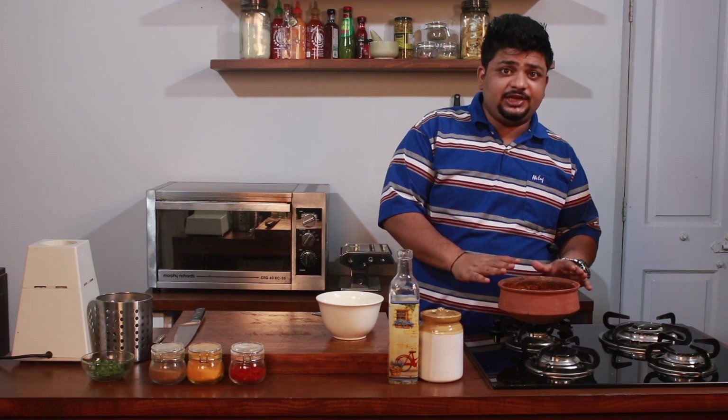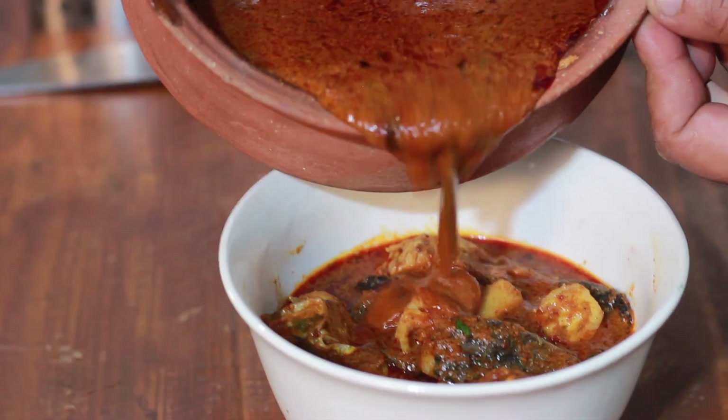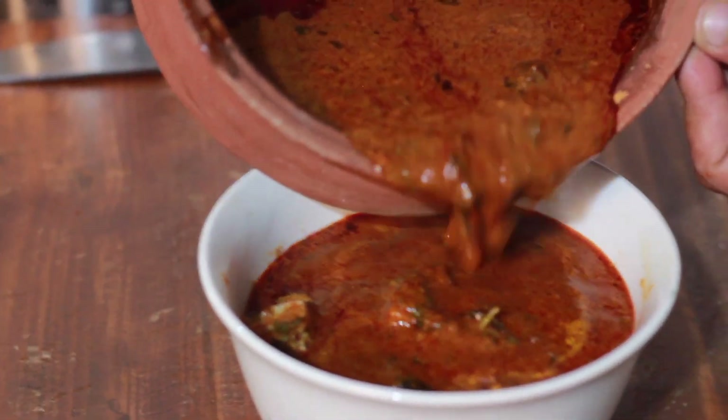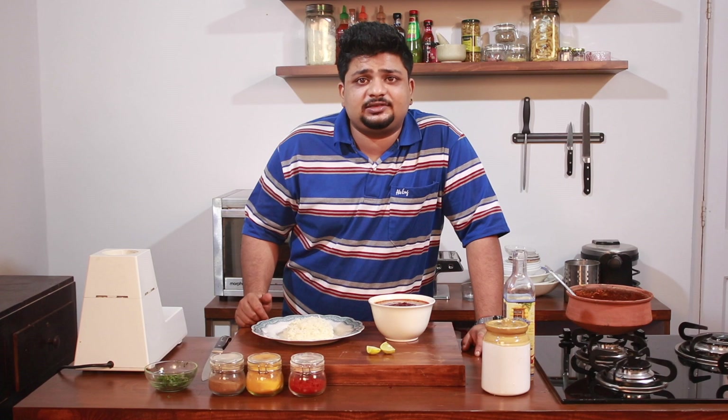So now our fish curry is ready. I'll transfer it into our serving bowl. This is our recipe for the Malvani Fish Curry — you can have it with some steamed rice and some chawal ki roti. If you like this recipe, give it a thumbs up, share and subscribe to our channel.